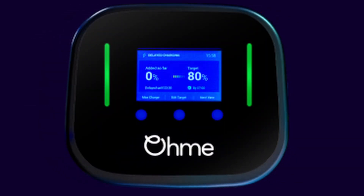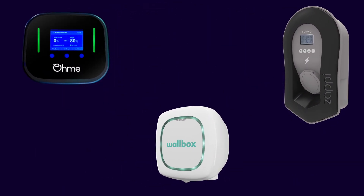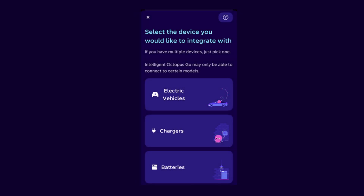If you do have a compatible charger, such as the Ohm Home Pro, My Energy Zappi, or Wallbox Pulser Plus, then you can set up Octopus to use this device to manage the charging schedule instead. The setup is the same as before, but this time select Chargers as the device you want to set up and follow the steps on screen to connect.